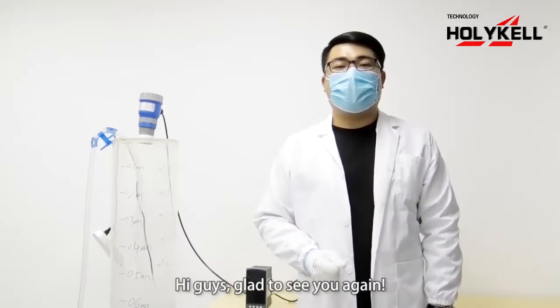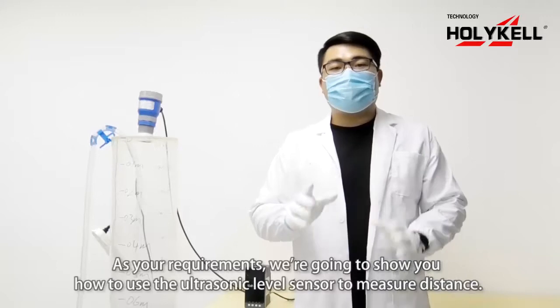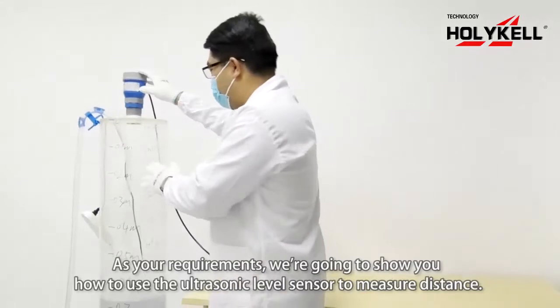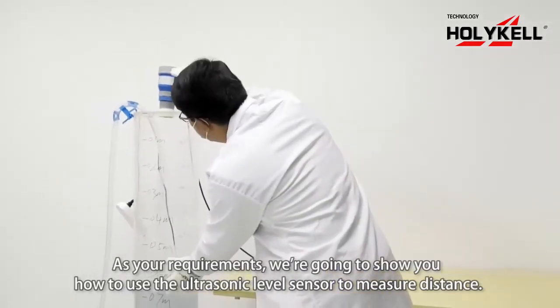Hi guys, glad to see you again. After your requirements, we are going to show you how to use the ultrasonic level sensor to measure the difference.